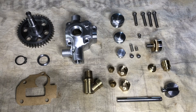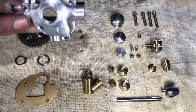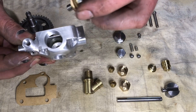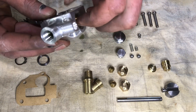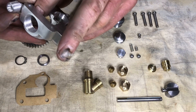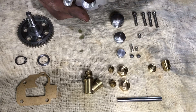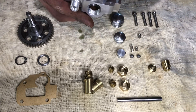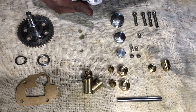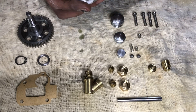Here we are — 34 individual pieces all machined up and ready to assemble. Let's see if we can put it together. Here's our main housing. This is our worm gear — goes in there like so. Fits in there, rotates around. Then we've got our little cross gear — just riding on a cushion of air in there.